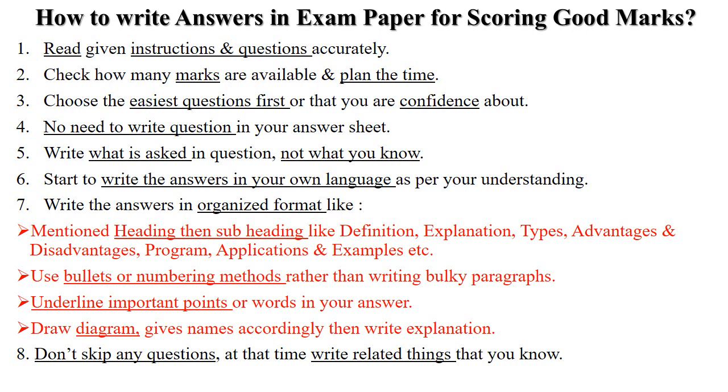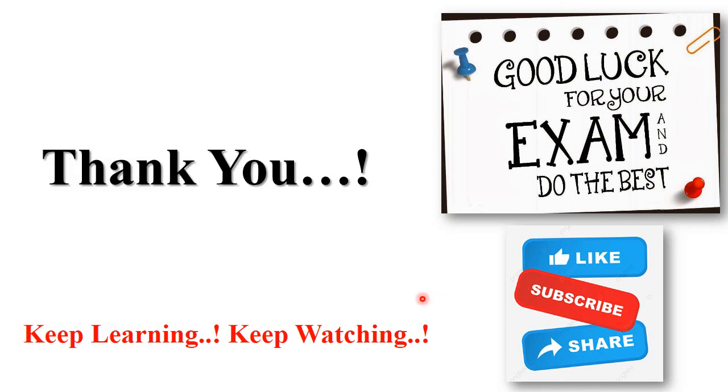Do not skip any question in your paper. Even if you are unsure about a question, write down related things or related content for that question. Follow all these strategies while writing your answers in the exam. That is all about your preparation strategy — all the best, thank you, keep learning.